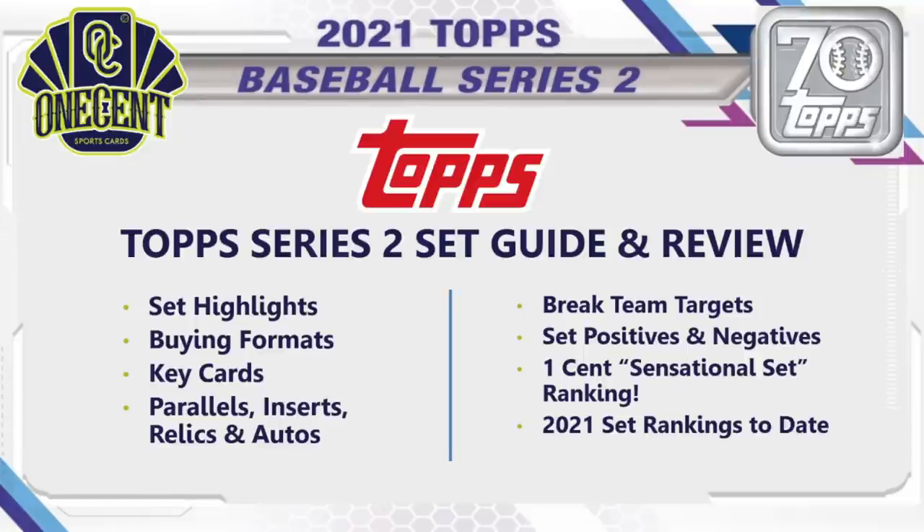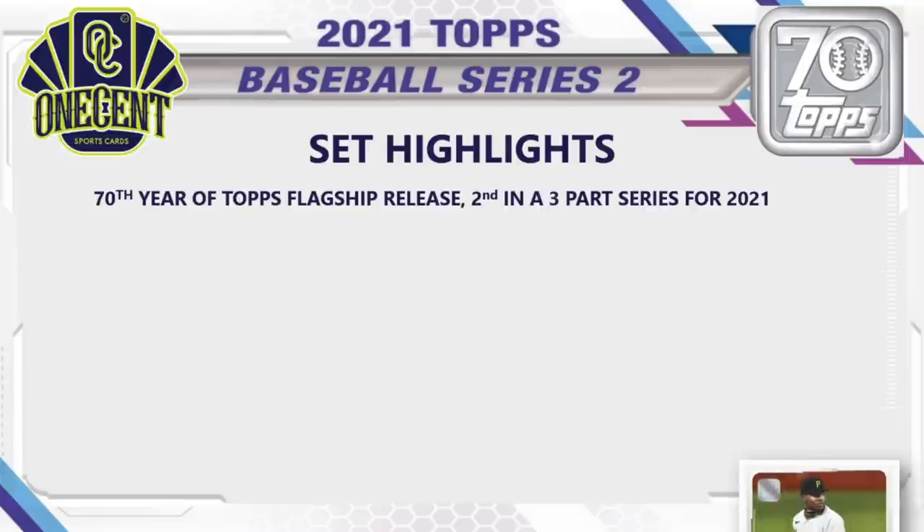Let's dig right in — Topps Series Two has a ton to get into. First we'll cover the set highlights, the different buying formats, the key cards, parallels, inserts, relics, and autos. I'll tell you which teams to target in breaks, give you a couple sleepers, and tell you which team I think is most valuable and which team has the most autos. I'll cover the overall set positives and negatives so you can be really informed when you make your purchasing decisions, and then we'll see how it stacks up to all other 2021 sets released so far.